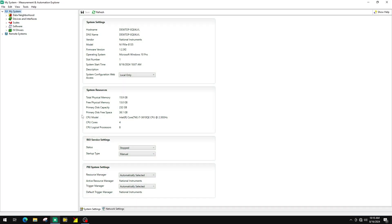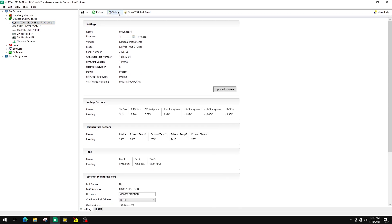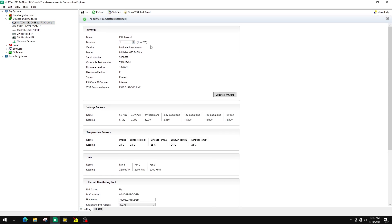Next, let's open the Measurement and Automation Explorer tool. By selecting PXI E1085 under Devices and Interfaces in my system, you can access all the chassis settings. Here you can update the firmware, monitor voltage and temperature sensors.